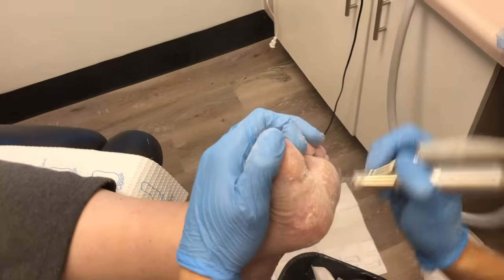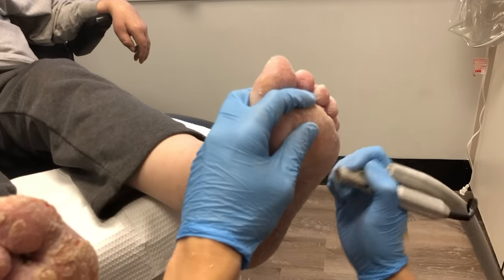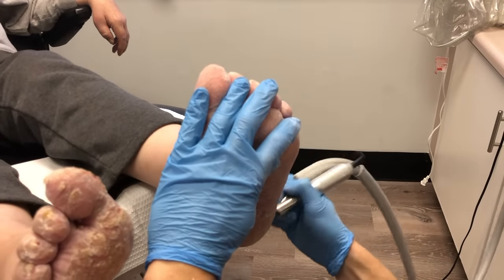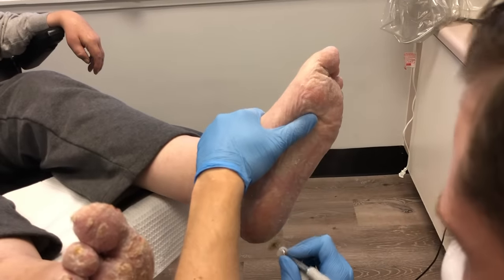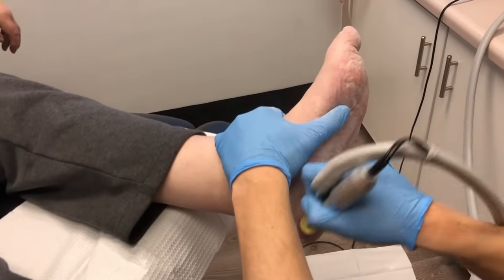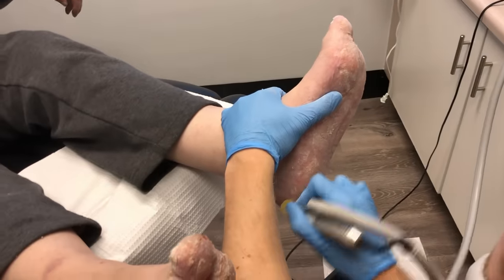Now you can see we've gone from the burr to the Moore's disc. You can see how much the left foot has already started to improve. We've got almost all that superficial hyperkeratosis, or superficial callus, off. When I put alcohol on this foot it's almost completely resolved. It's going to feel so much more comfortable for the patient, less likely to catch and pull off, and the topical treatment will also be much more effective. I've worked through the whole left foot and then we'll jump to the right.